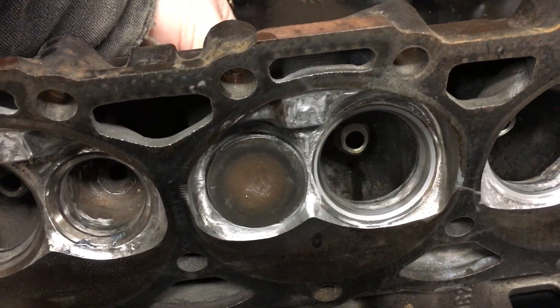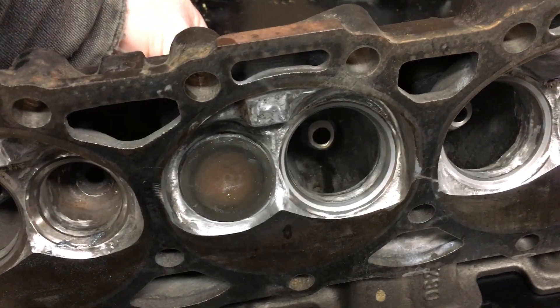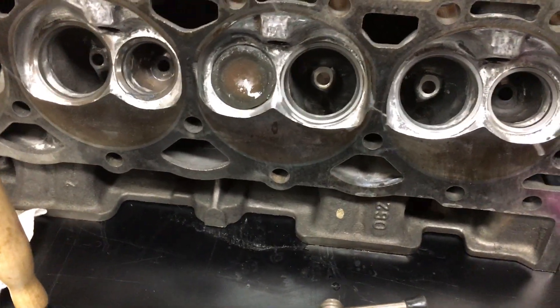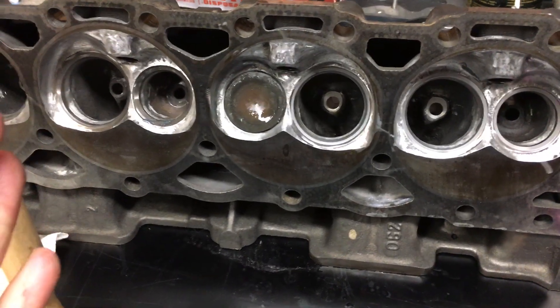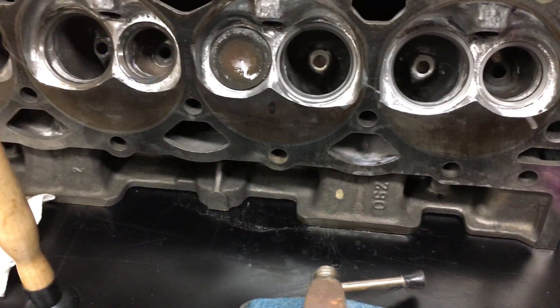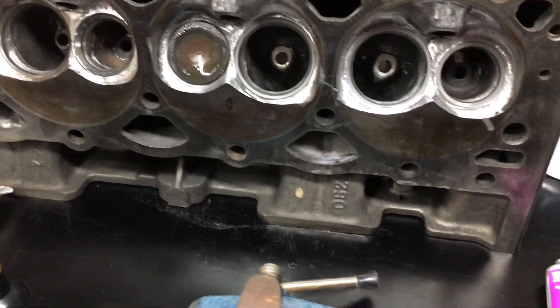Because as the engine's running, these valves may turn. So you want a nice, concentric, even seat all the way around. You don't want to just run it back and forth in one position, because that could get you an uneven wear pattern. As the valve rotates, you might have a higher or low spot. That's why you want to rotate it back and forth.